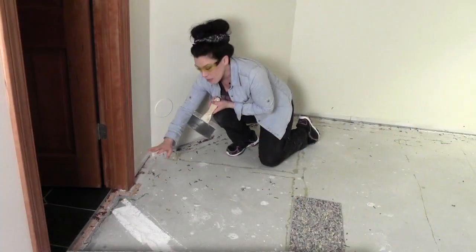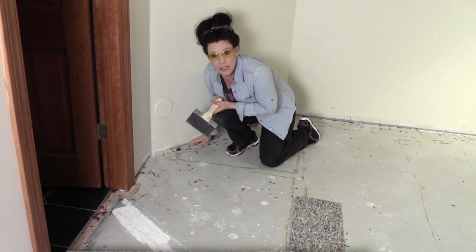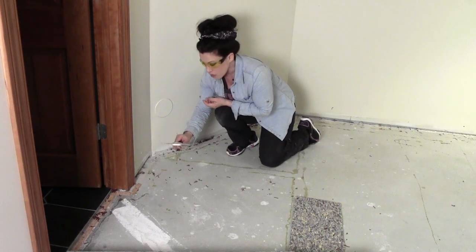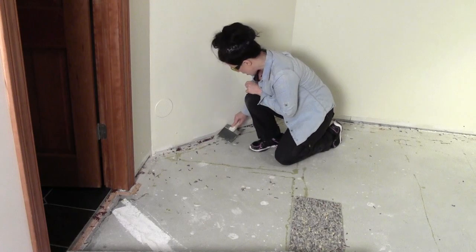Now that the tack strip has been removed — those are the little edge pieces that stick up and hold the carpeting in place, which were all glued down — I have a palette knife like you'd find in the drywall department of your big box store and I'm going to scrape off any residual glue along the edges.